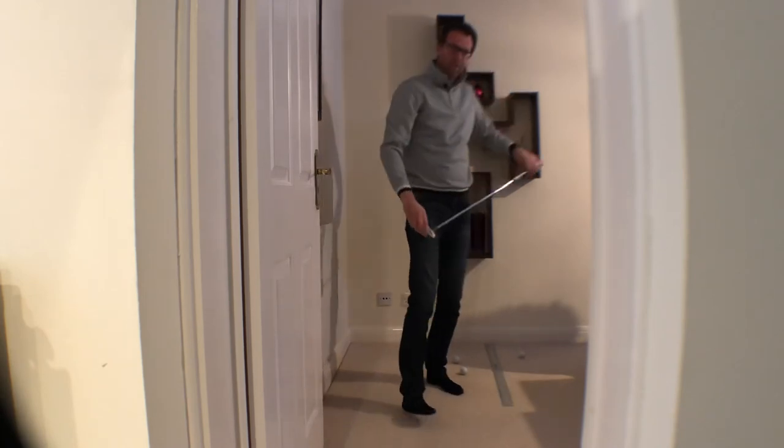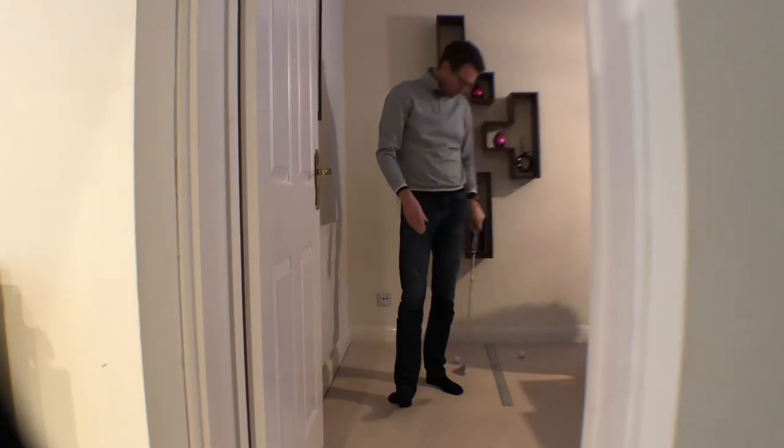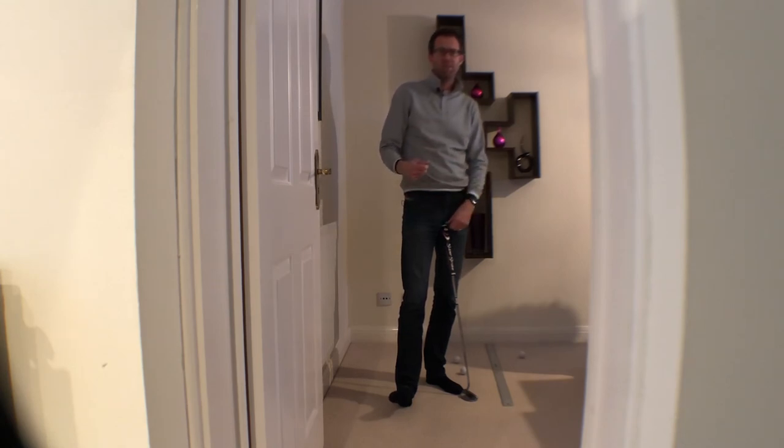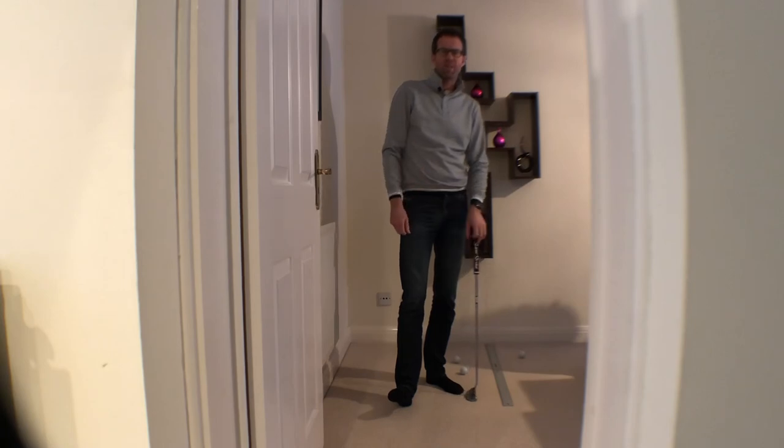Felt like I caught that slightly off the toe, which twisted the face a little open. So here's your little target — start off and see if you can do three in a row. If you can do three, next day try and get to five, and if any of you can do ten, give me photographic evidence and I'll get a prize sorted out for you.